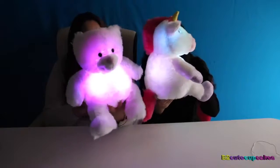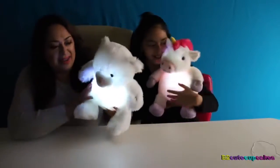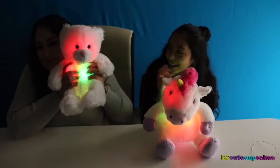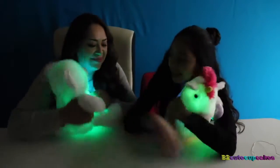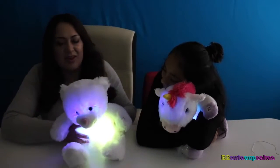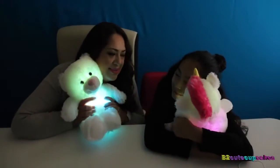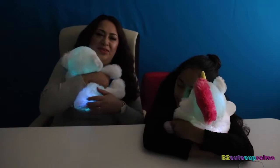Oh, they change colors! Can you guys see us? I'm pretty sure you can. It's dark, but they look so cute. I wonder what's inside — I kind of want to cut it open and see, but I don't because it's so huggable. And this music is so relaxing, you can almost fall asleep right away. They're so soft!